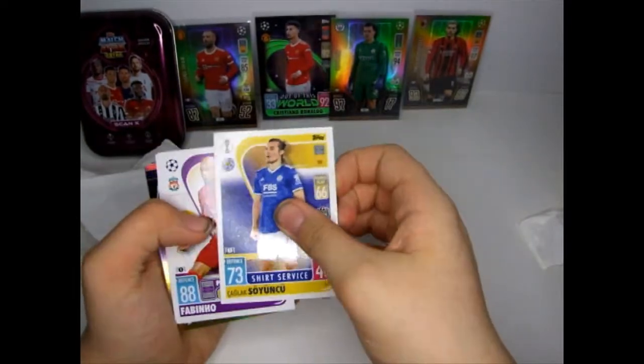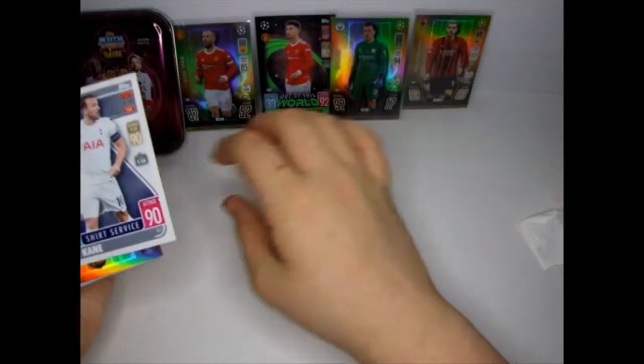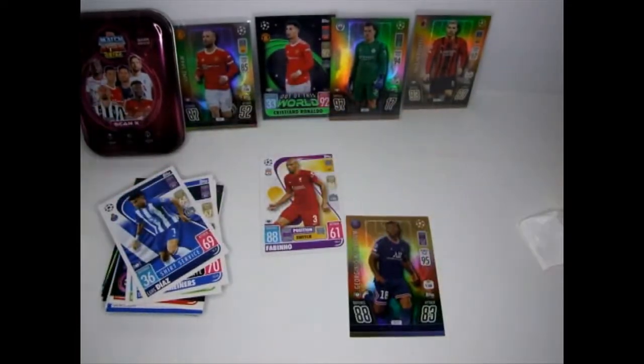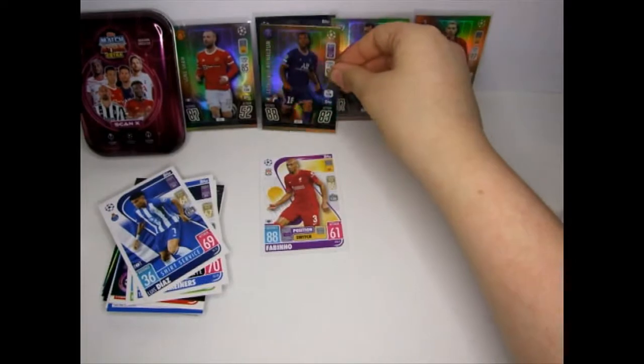We've got a shirt surface - oh, precision switch, we need some of those, we do. Oh, a first limited edition, let's put that in a sleeve. That goes with our other three, which is four now.